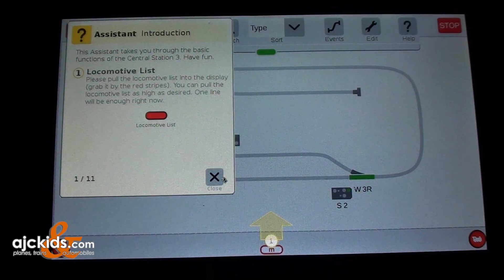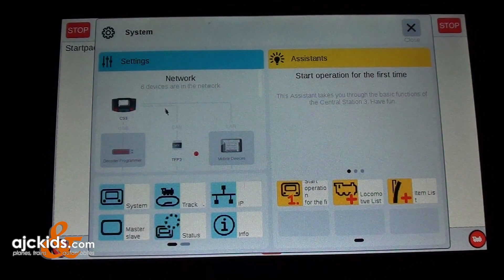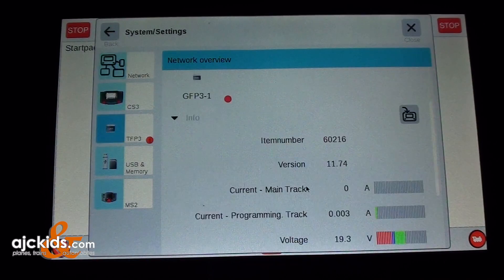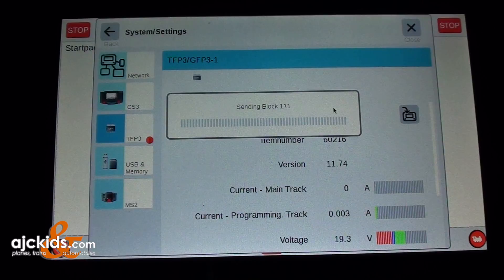There's the assistant — we don't need it right now, so we close it. Now you can see there is still a red dot by the system, so we click on it again. The TFP3 has a red check mark. We click on it, click on it again, then click on the download icon. It says an update is available — do you want to update the device now? The update is done during a stop of the Central Station. Hit the check mark and the update will start.